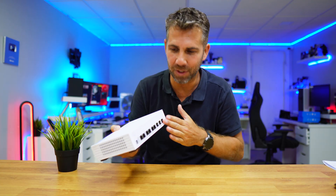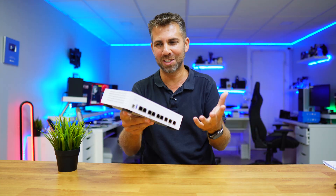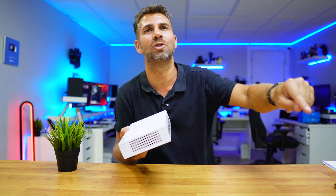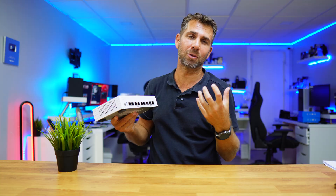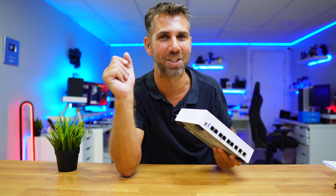I just wish that every single router had this feature, but I believe those routers would be a bit more expensive — so it depends on our needs. If the video was useful, don't forget that usual thumbs up, which is really appreciated. My name is Roberto George and as always, I'll see you on the next one.